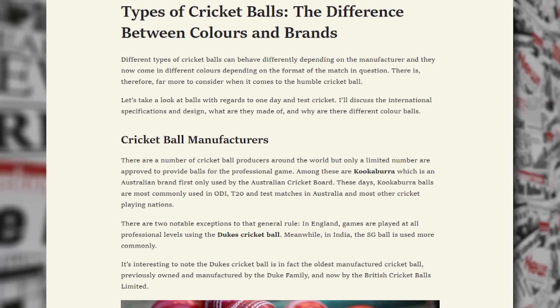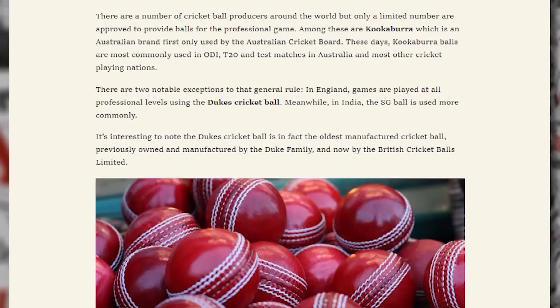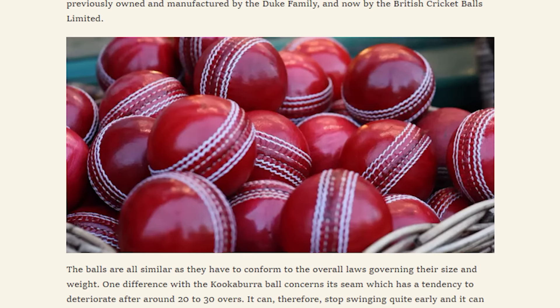Before, what would happen is that at one stage in ODI, the umpires would look at this sad gray piece of sponge in front of them and decide to replace it. Later on, they just unofficially changed it automatically around the 35th or 36th over mark with a ball that was used, but not as abused.